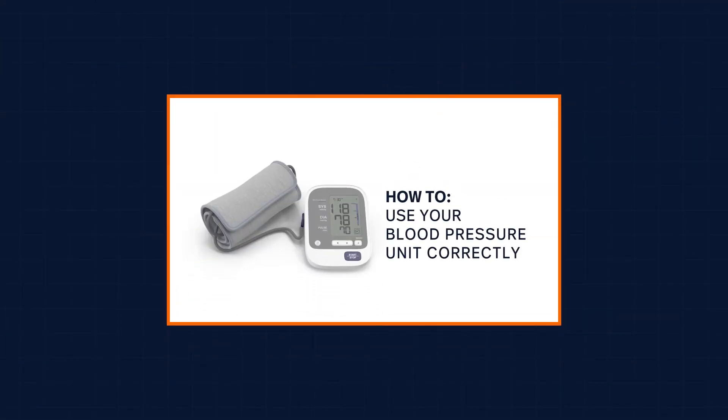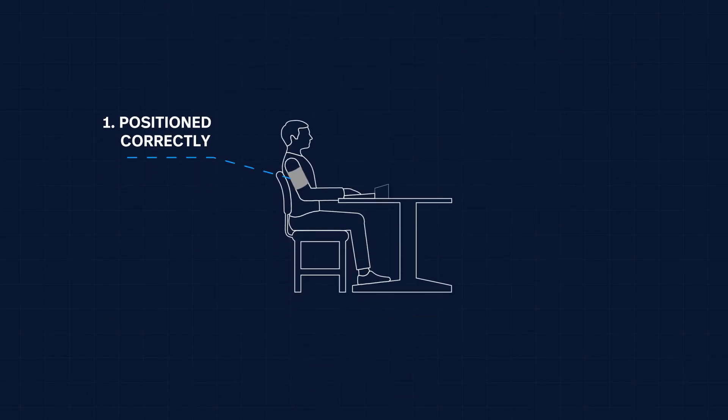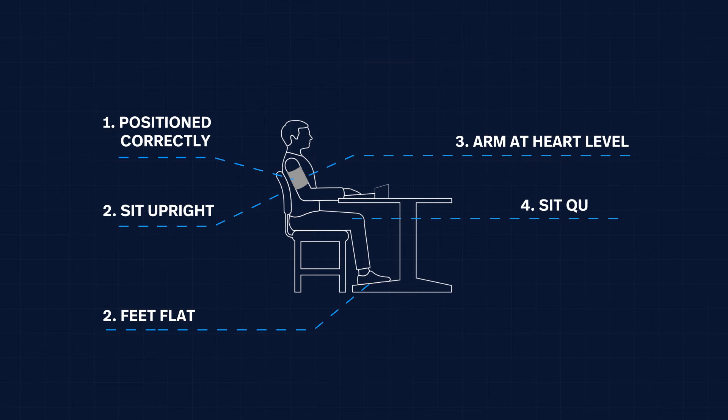How to use your blood pressure unit correctly: Ensure the cuff is correctly positioned on the bare arm just above the elbow crease. Sit upright with back supported. Uncross legs with feet flat on the ground. Support the arm at heart level on a flat surface with palm facing up. Sit quietly while measuring.